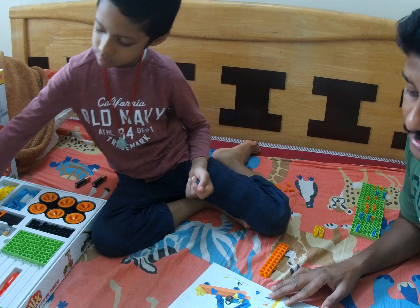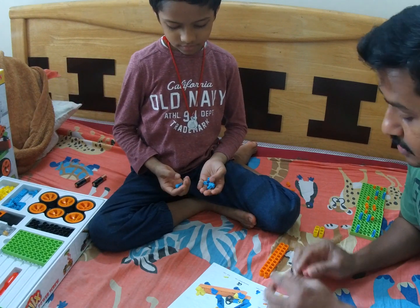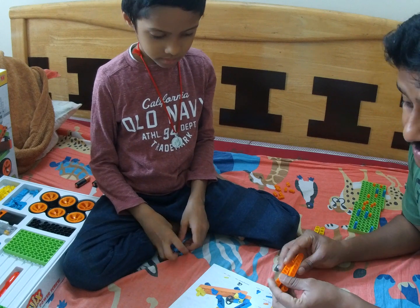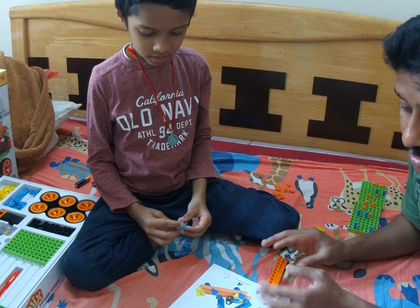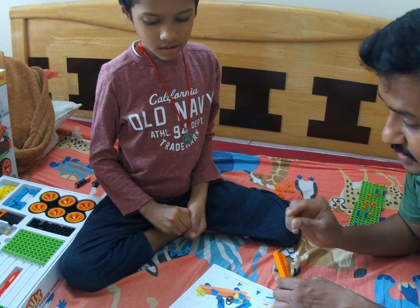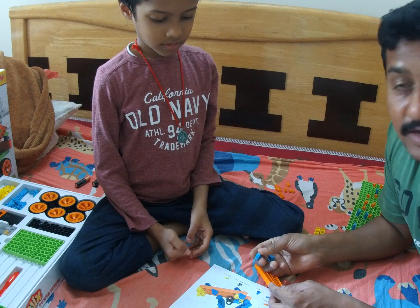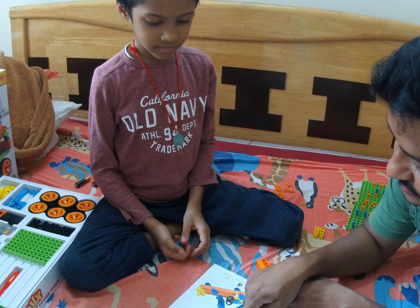With Lego toys, they give each and everything very detailed — every piece. But with Blix, they are expecting the kids to do all the fittings and make sure they put the respective blocks in their right place. It is good for the kids. So let's try this orange first — these two orange pieces.